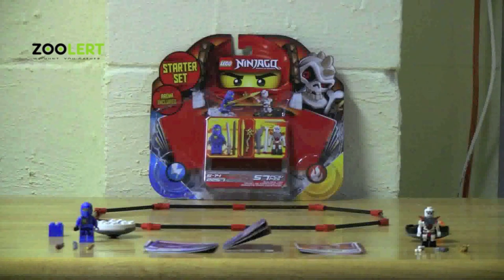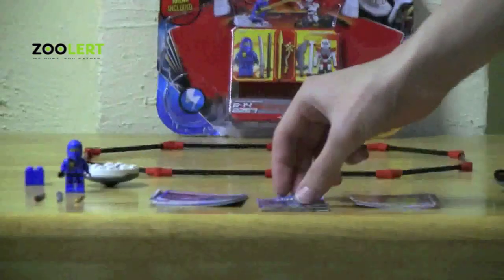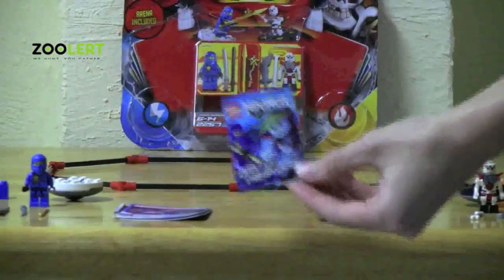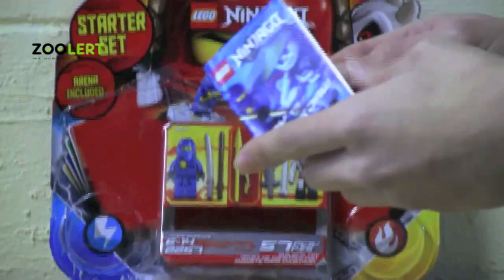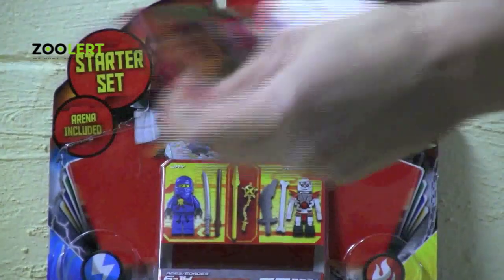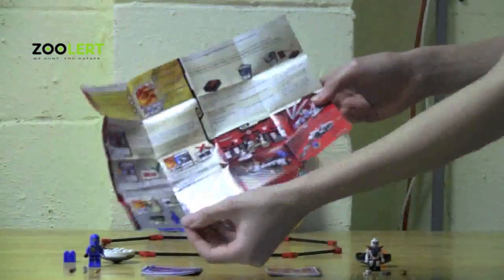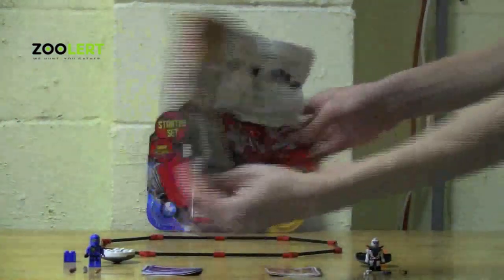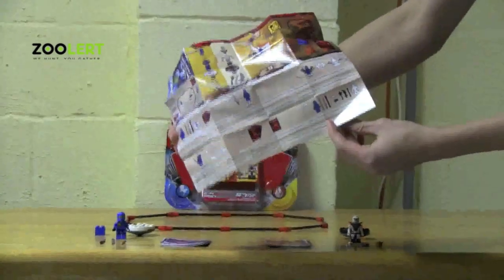Now before we get into the game I want to introduce what's on the table. The set comes with an instruction booklet, but it's not like the usual one-page flip book. You just pop it open and there you go — it's extremely simple and easy to read.